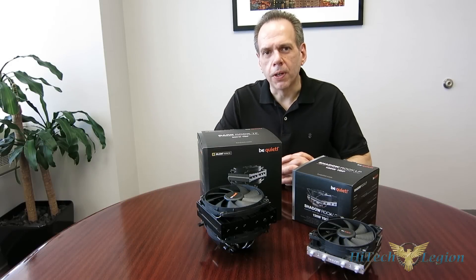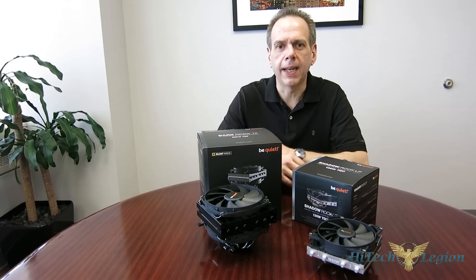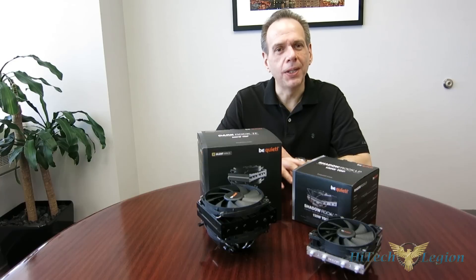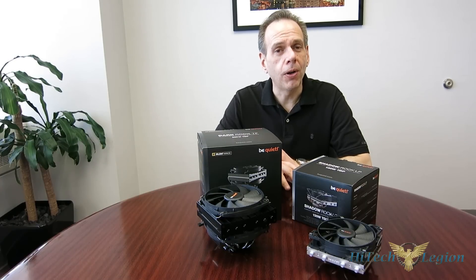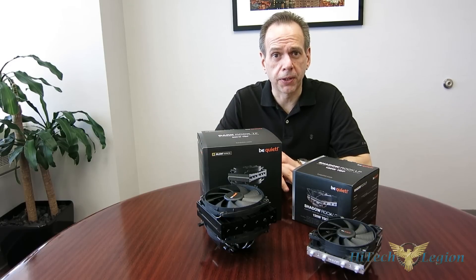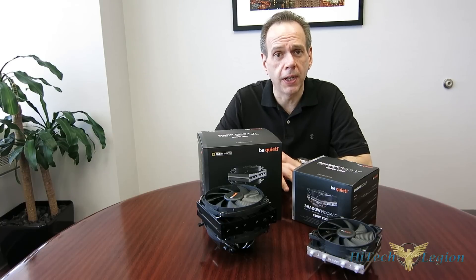This is George from Hitek Legion. For a long time, top-flow cooling was really the choice of enthusiasts and it was really the only game in town. But of course, that fell to the wayside, fell out of favor with enthusiasts who went to tower coolers instead, which typically offered better performance but also had a much taller form factor. Now, we're seeing a huge shift towards small form factor computing once again, which is bringing back top-flow coolers and the need for enthusiast-class top-flow coolers.